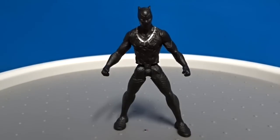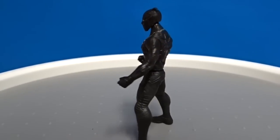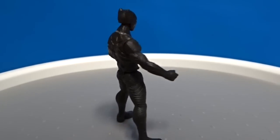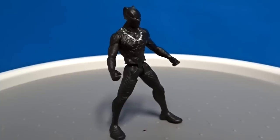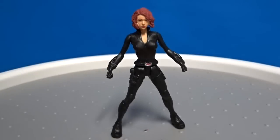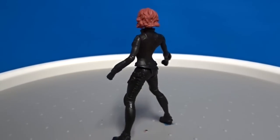Next up is Black Panther from Wakanda, who appears in Civil War — we haven't seen him yet on screen. Here's Black Widow, the Spy.